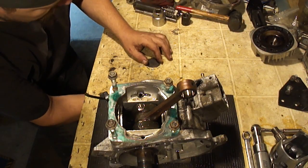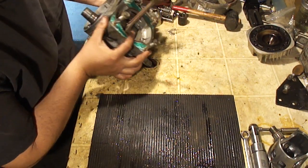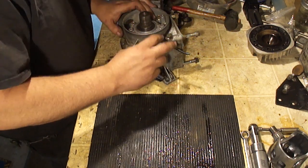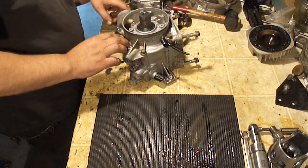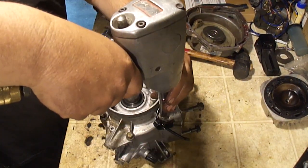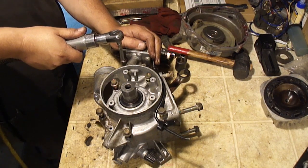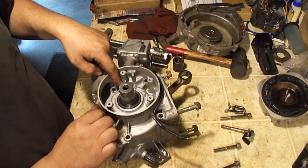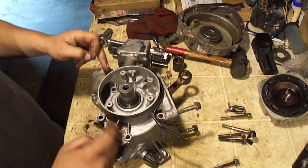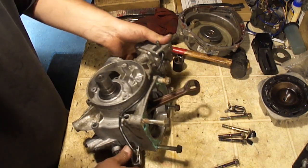If you have a hole in your bench like I do, this is a good time to use it — just lay this thing flat down on that. There are five 12 millimeter bolts here that go through the case, and also a couple 10 millimeters. This one we already took loose because the ground cable was on it. These two were longer, these two are shorter, and that's also a shorter one. So these two were longer and these three were shorter. There are no bolts on this side.